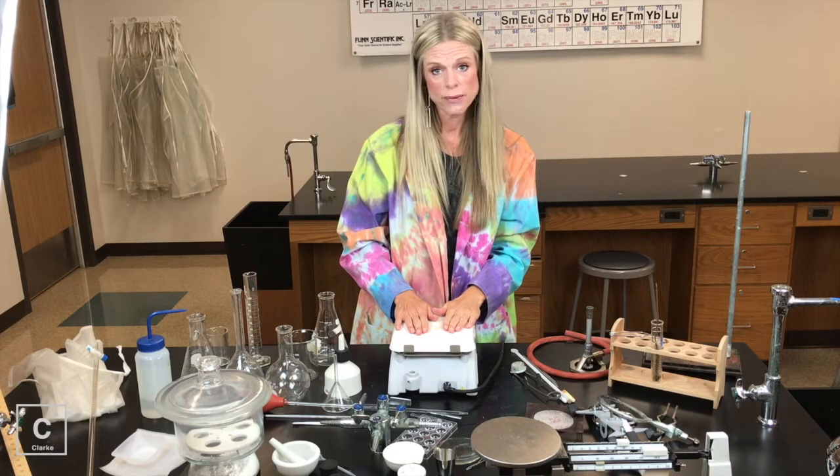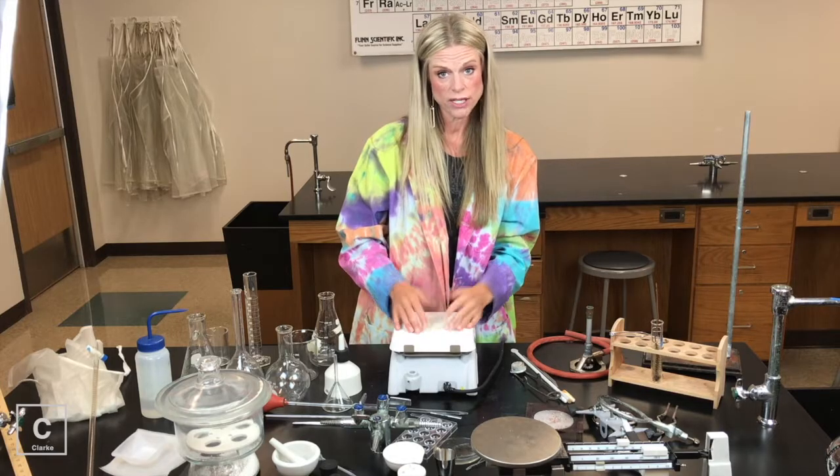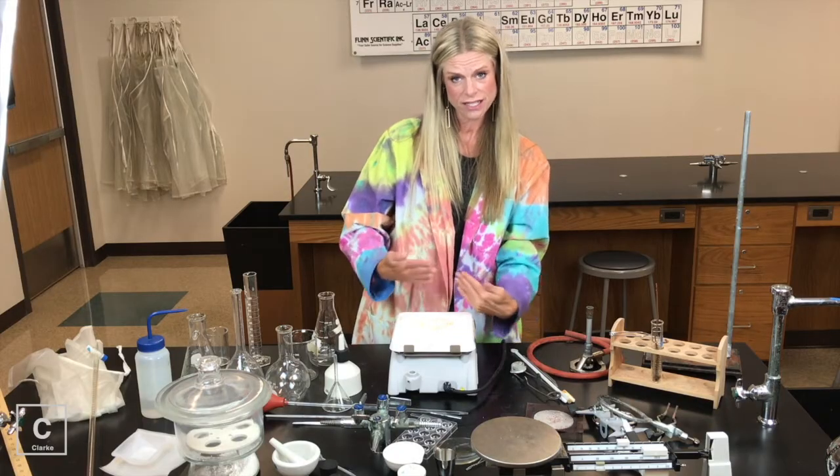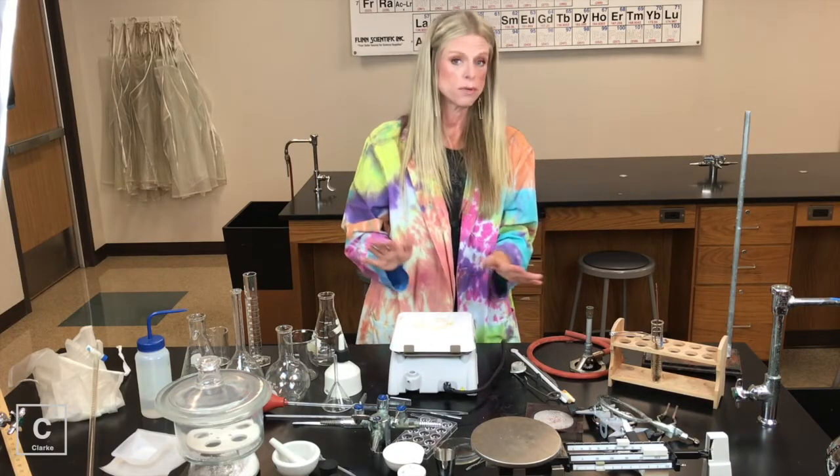Make sure and be careful. If a hot plate is ever left out on your lab table, it could be hot — definitely don't lay your hands on it like I'm doing. Always feel with the back of your hand to see if you feel any heat coming off of it before you touch it.